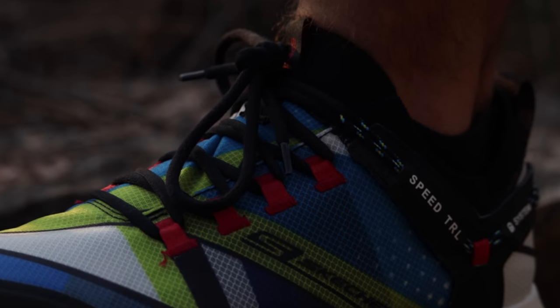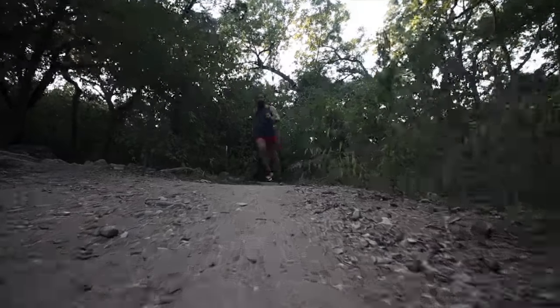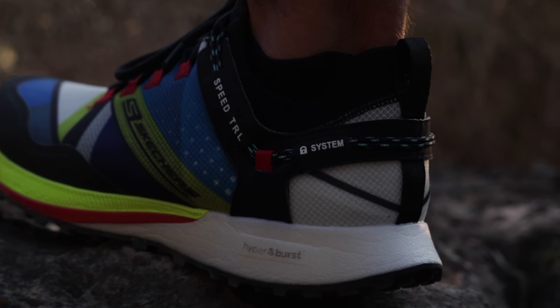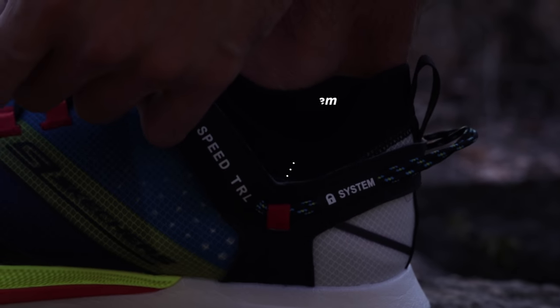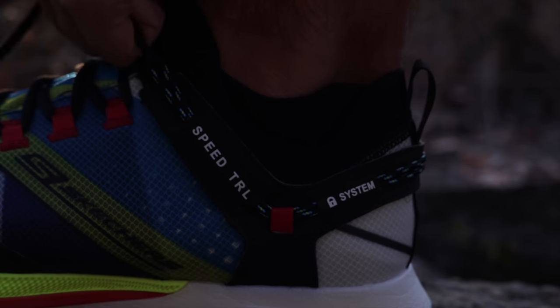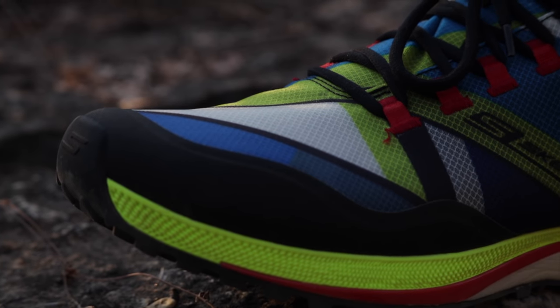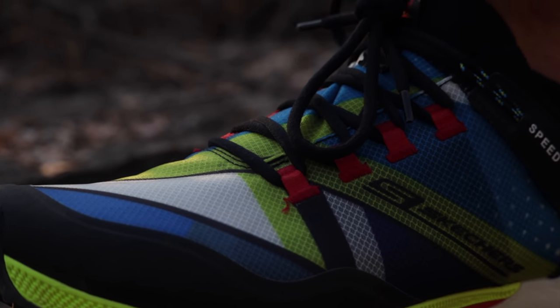There's very little padding in the interior, which worried me at first, but Zach, Megan, and I had no issues with the fit — all three of us agreed it was great all around. The most interesting part of the upper is the lacing system. The heel has very little structure, but Skechers introduced a heel lock system that tightens as you pull the laces, locking the heel in very securely. It worked very well. And the best part? The pull tab. For a faster tempo trail shoe, this upper hits all the marks — a solid A.